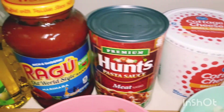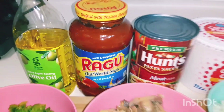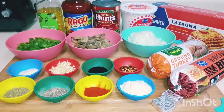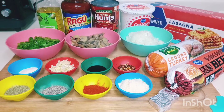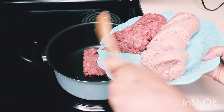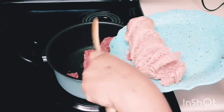Cottage cheese, olive oil, salt, shredded cheese, lasagna noodles, and sugar. These are very simple ingredients that you can find in your home. Okay, first let's heat up the pot or pan and start putting in the meats — the ground beef and the turkey.